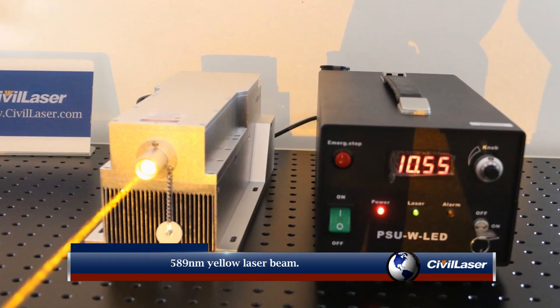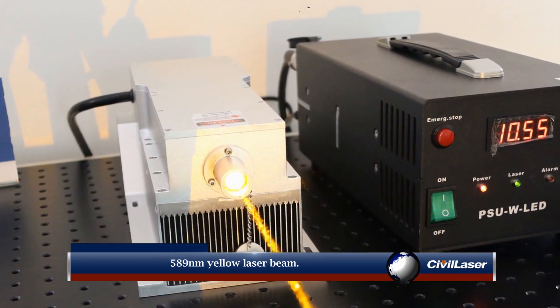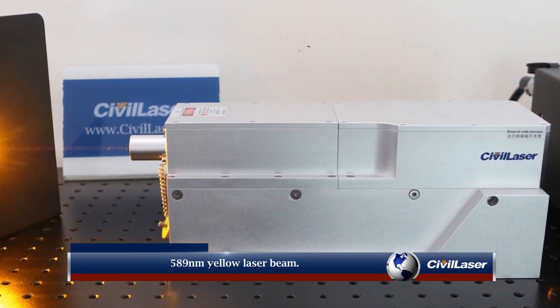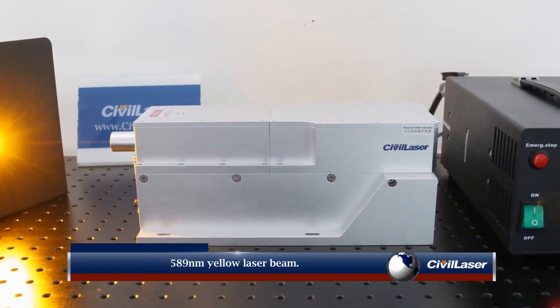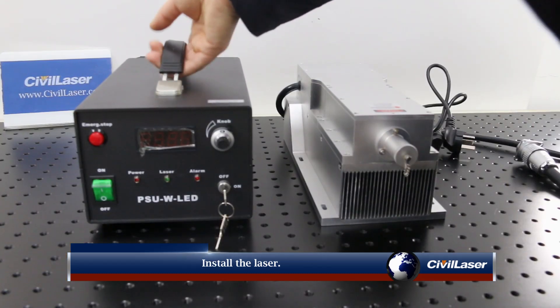589 nanometer yellow laser beam. Install the laser.